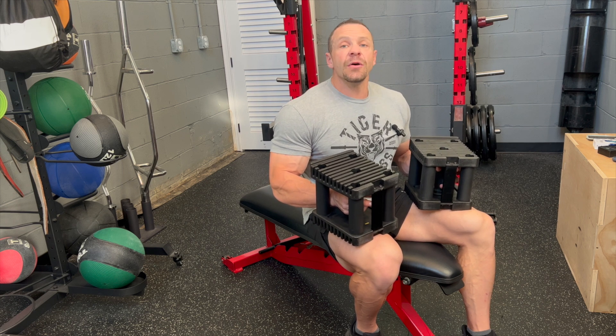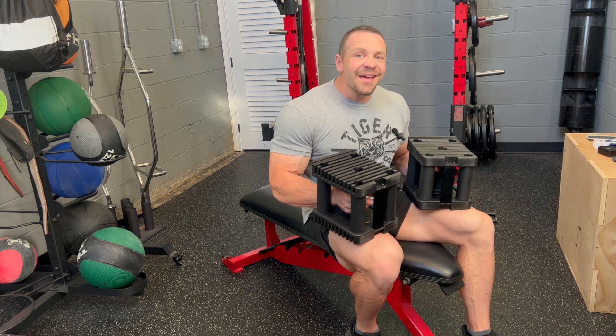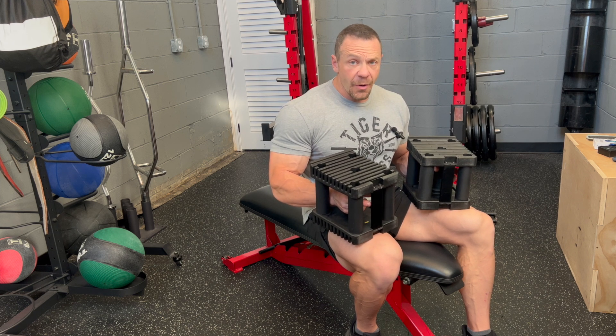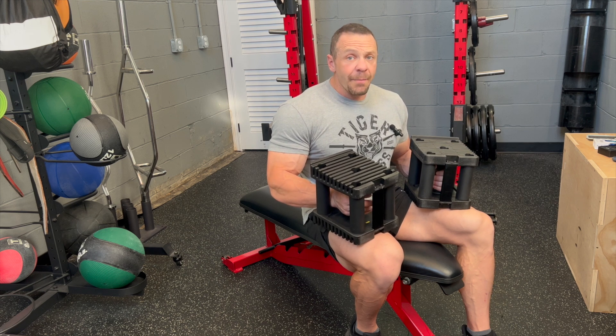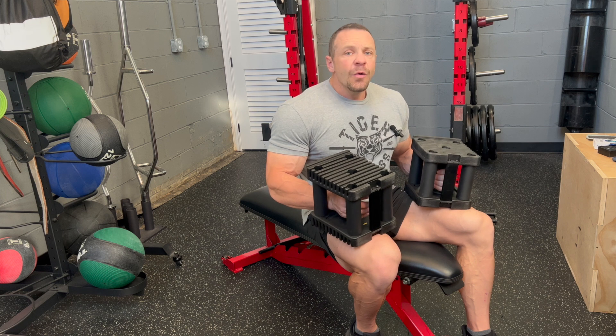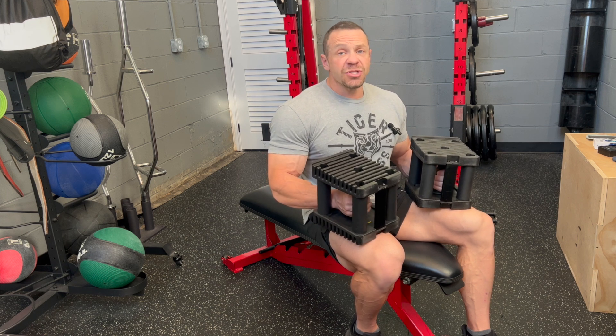I'm not going to talk about the long head, short head, or medial head of the triceps. At the end of the day, if you're extending your arm from the elbow, you are going to work your triceps. We are limited somewhat by having only dumbbells, but we can get a heck of a workout.